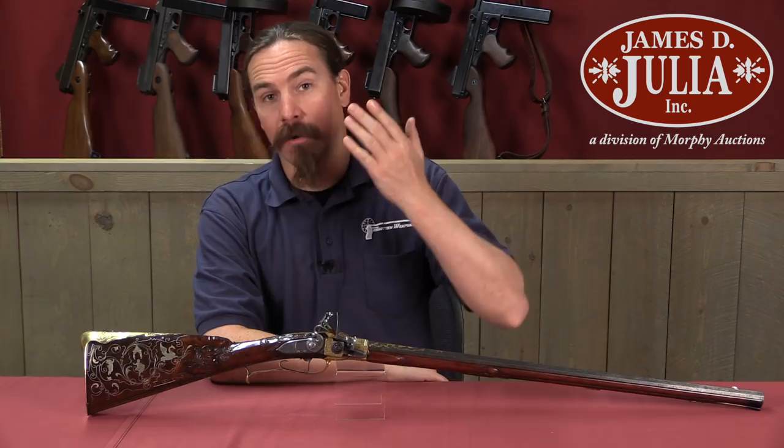Hi guys, thanks for tuning in to another video on ForgottenWeapons.com. I'm Ian McCollum, and I'm here today at the James Julia Auction House up in Maine taking a look at some of the guns that they're going to be selling in their upcoming Spring of 2018 firearms auction.